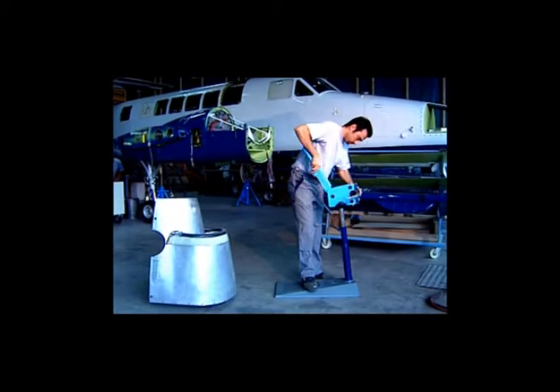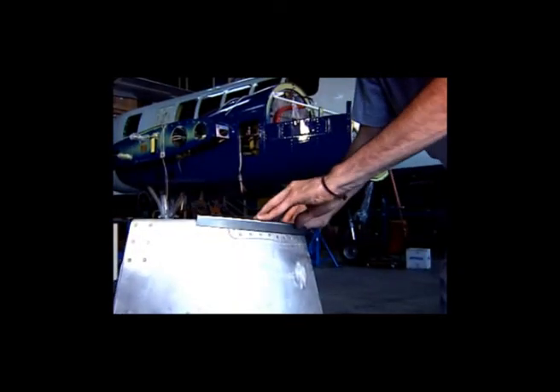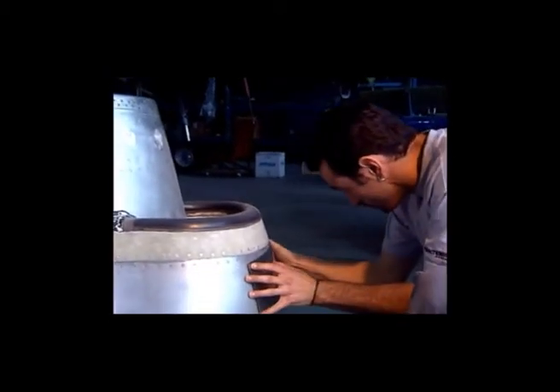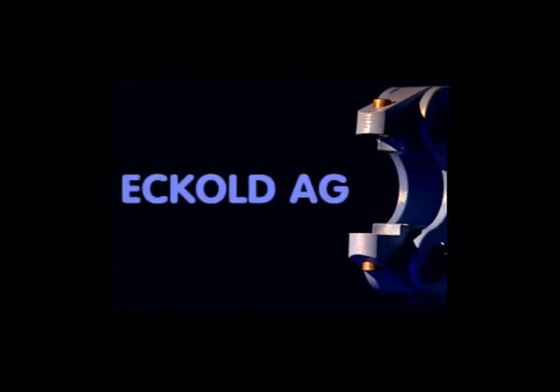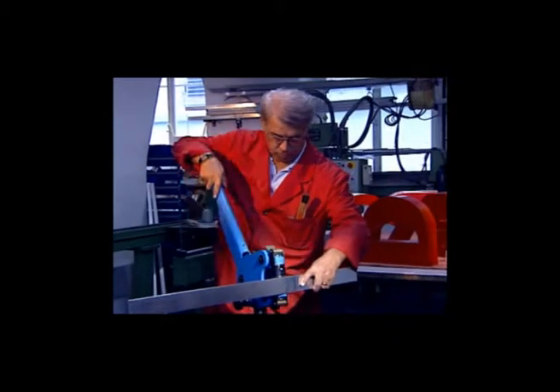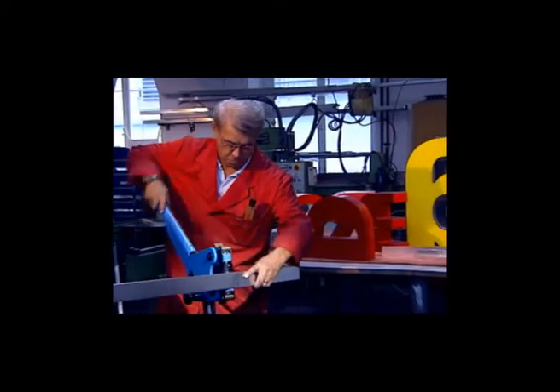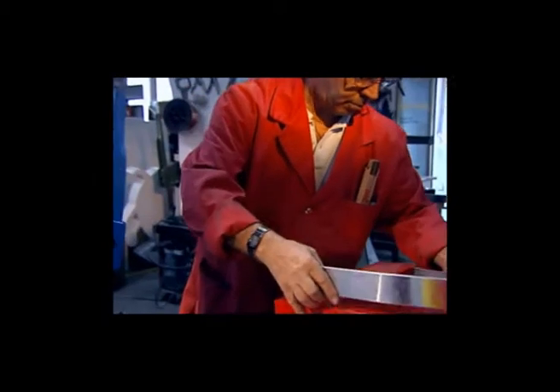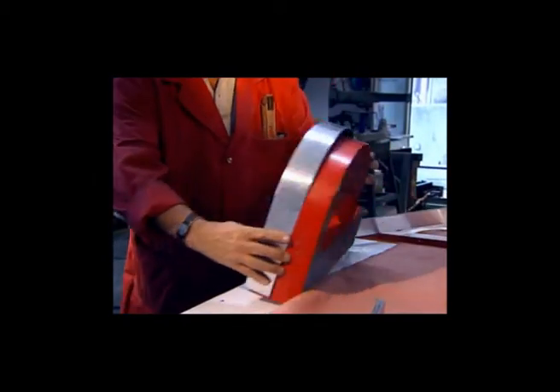The hand former also has various applications in the aerospace industry. In this case, the Echold tools with plastic jaw plates are necessary to achieve non-surface marking of the workpiece. The hand former is often used when manufacturing illuminated signs for buildings — the desired shapes are reached quickly and precisely.